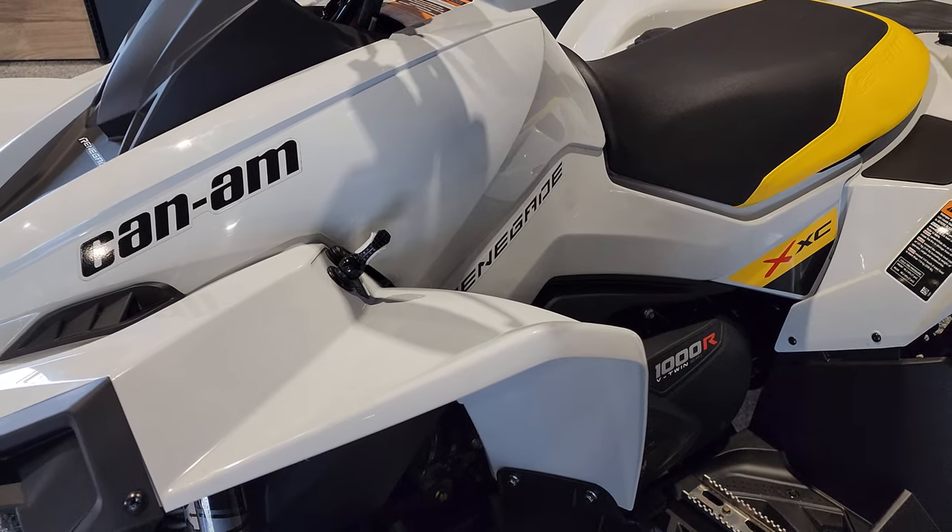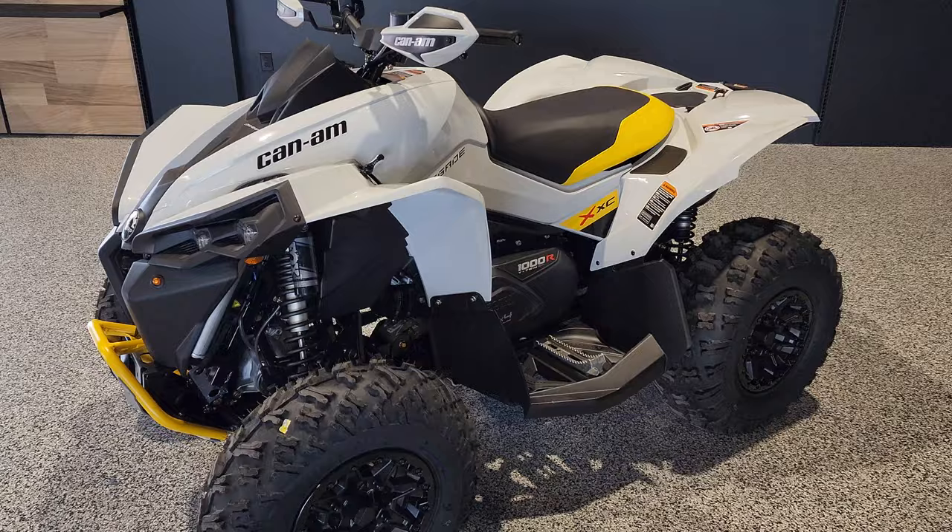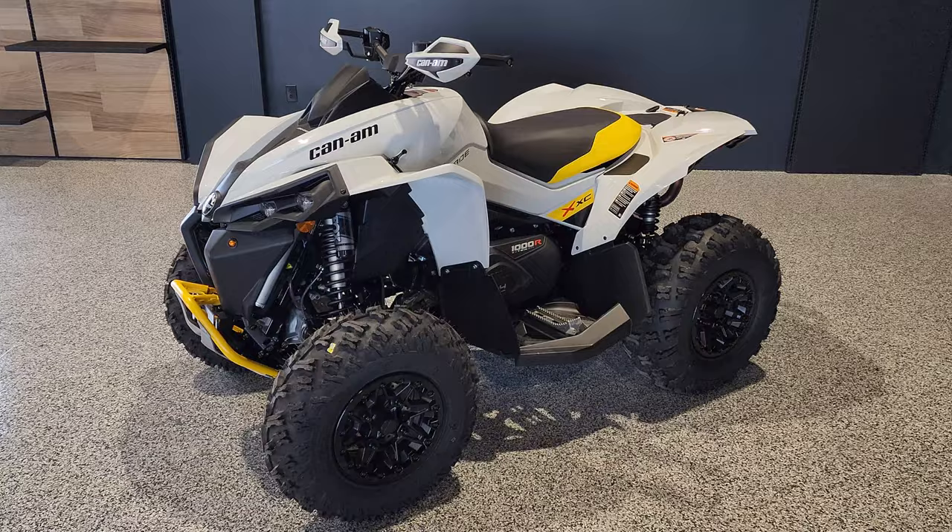Hey everybody, it's Jared here at Big Pine Sports. You're looking at a 2023 Can-Am Renegade XRC-1000R. We just put on a street legal slash turn signal kit on it. Wanted to do a walk around and show you a little bit about the kit.